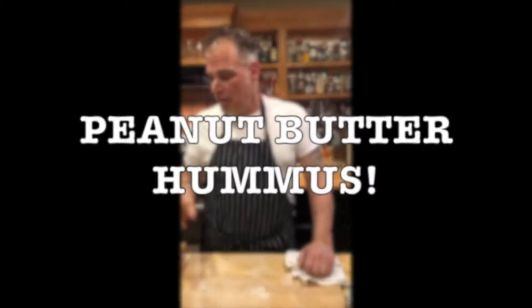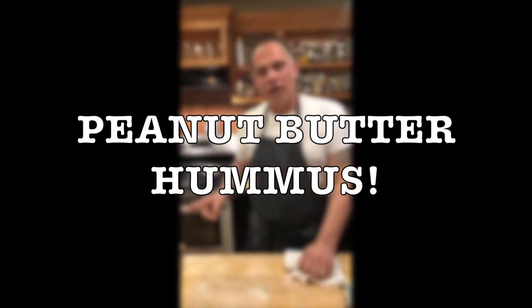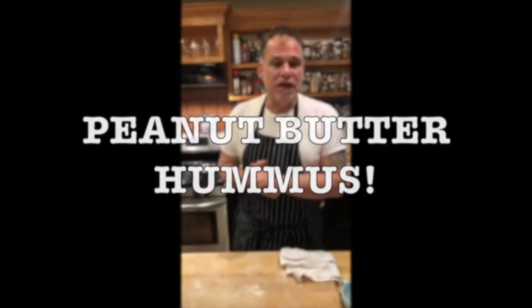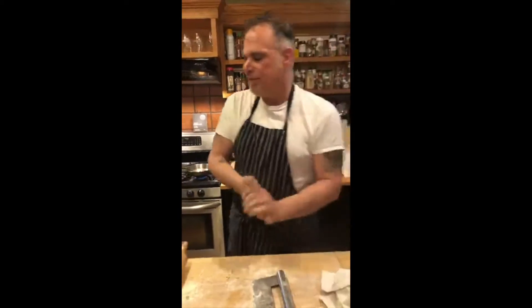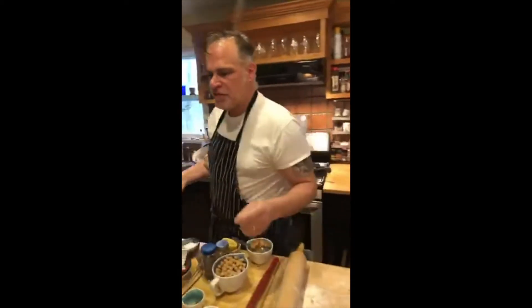I'm Rick Orlando and we're still in stay-home order so we're going to make some food for the family with stuff we have around the house. Some of us have more stuff around the house than others. We're making hummus using peanut butter because I didn't have any tahini and I didn't want to go back out to the market. Let's get to the pantry hummus — hummus is basically a tahini-based puree.